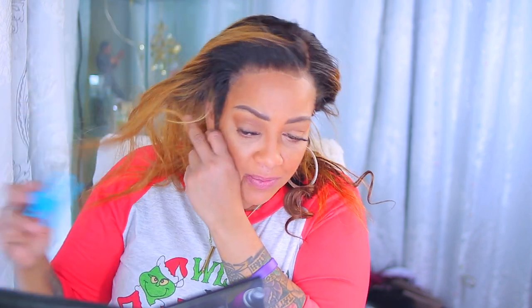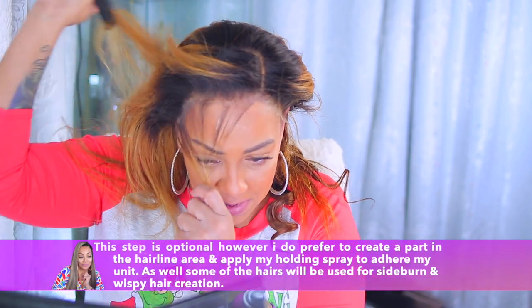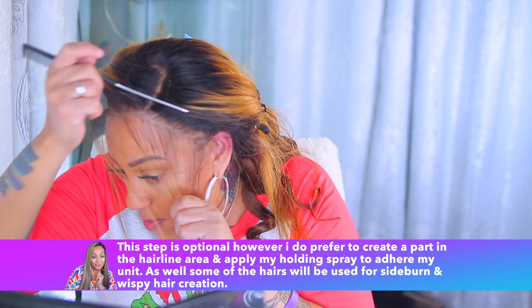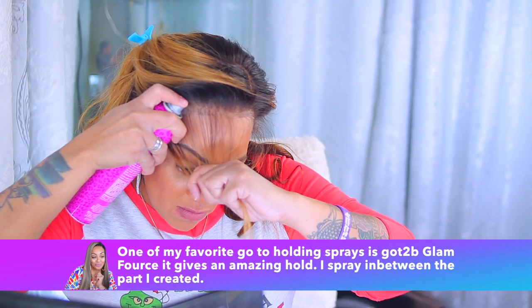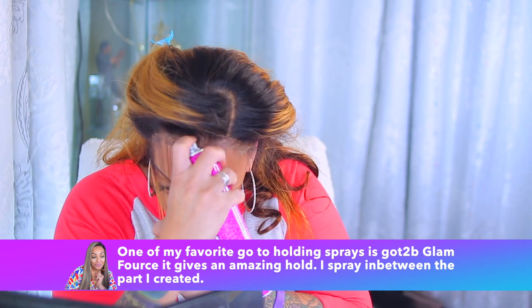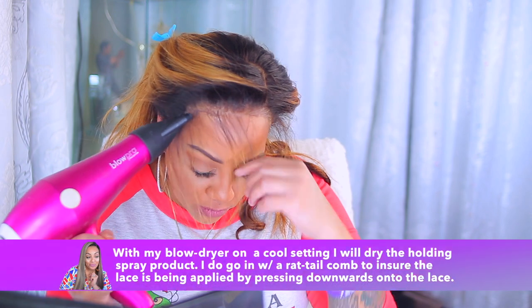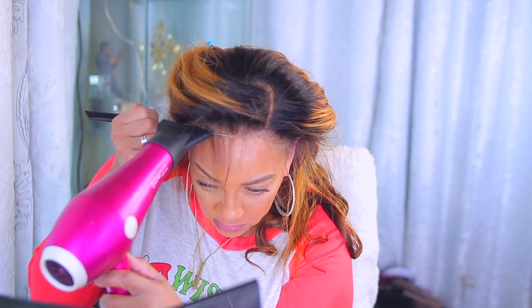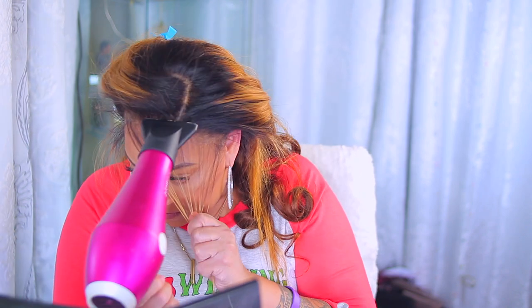I do apologize for any blurriness in this portion of the video — my camera didn't seem to want to focus properly, but we'll get through that. I love a good sideburn hair and sometimes I even have to make some wispy hairs too, depending on the condition of the frontal. Sometimes the lace may be a little bit thicker or the color may be quite ashy, so I have to camouflage at times. This one wasn't so bad. I sprayed my holding spray — the Got2b Glam — in between the part that I made to adhere the wig. I'm just going to use my rat tail comb and press into the lace. My blow dryer temperature is on a cool setting and I'm going to repeat that on this side as well.